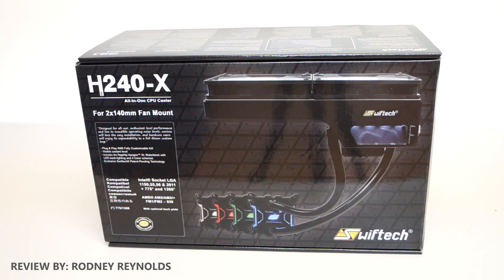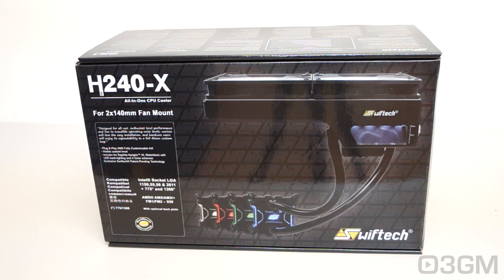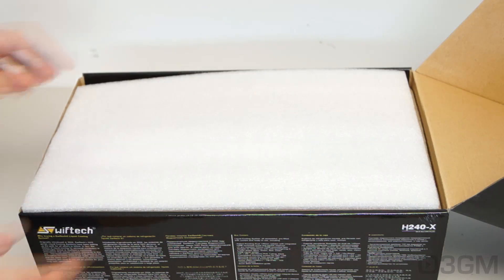I'm Rodney from 3dgameman.com and today I'm looking at the Swiftec H240X all-in-one CPU cooler. This particular unit is virtually identical to their H220X except this one has a larger radiator — it's a 280mm — and two 140mm fans, but everything else including the pump and the water block is the same.